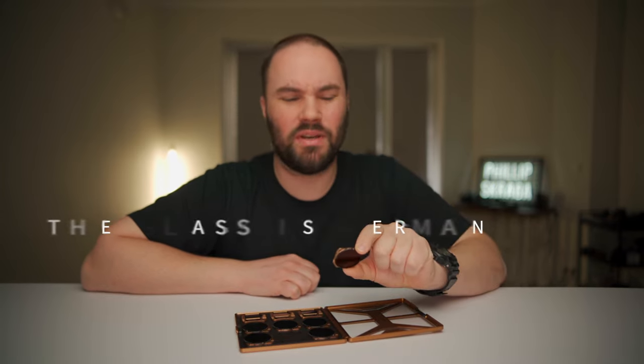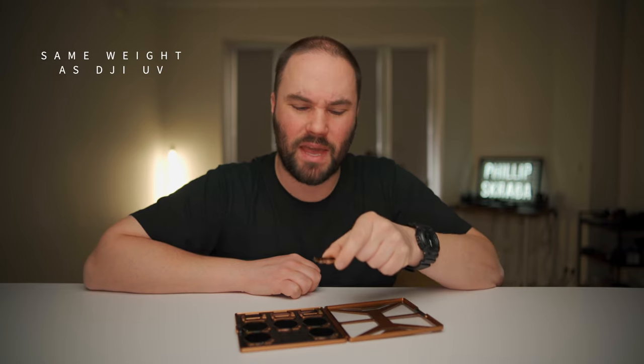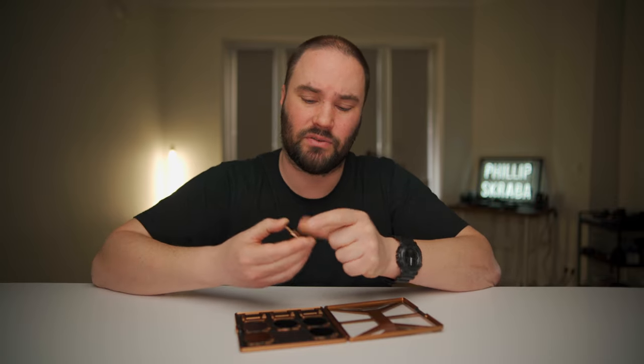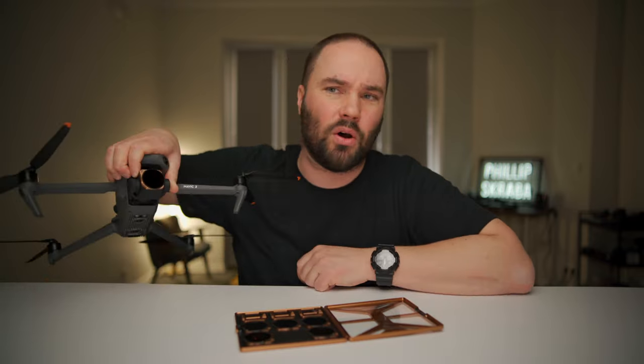They've got something called Airframe 4, so it's extremely light, very solid, and it clicks on really easily. Just clicking these onto your drone is very simple. Let me show you an example of how you do that — you get it on, click it on, and it's on. You're done.